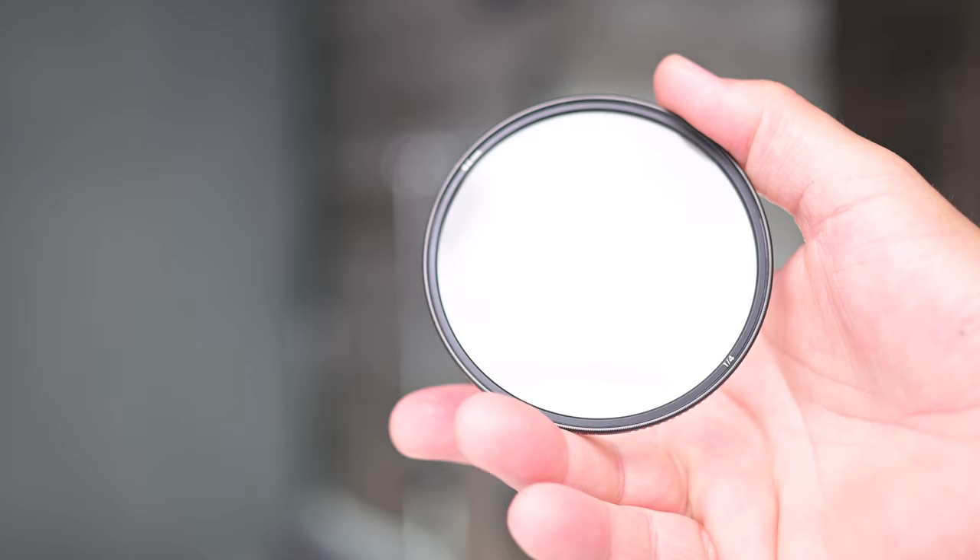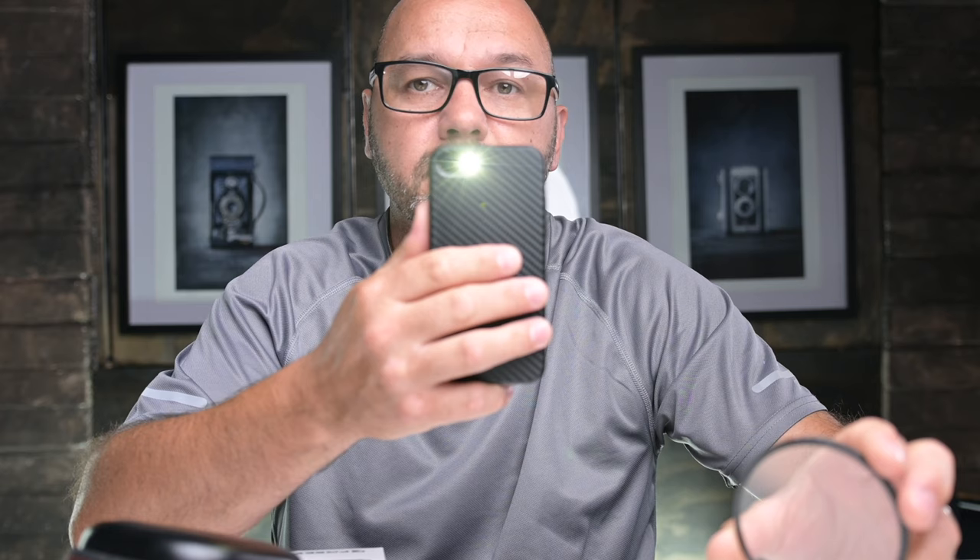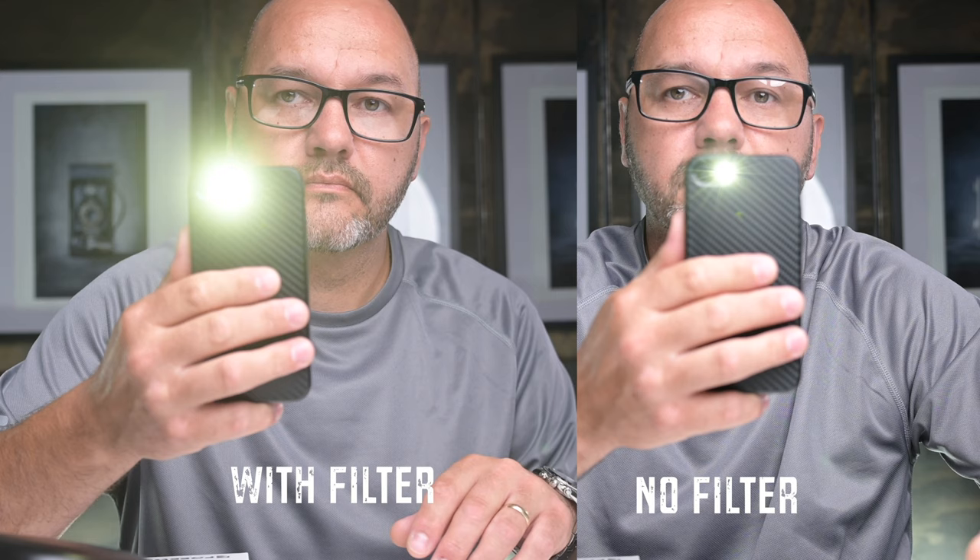The last one, which is a really interesting one I haven't tried yet, is the mist filter — specifically a quarter glow mist. What this does is bloom all the highlights within your video, giving a soft glow around all the highlights.